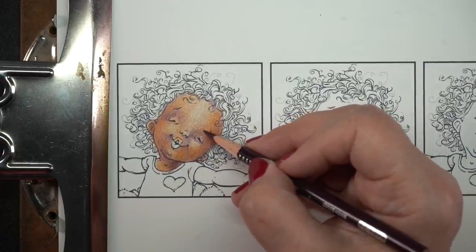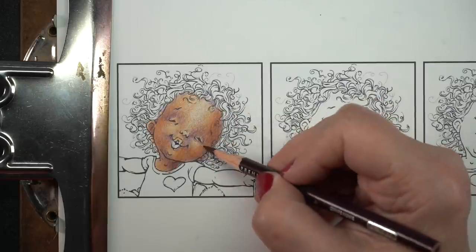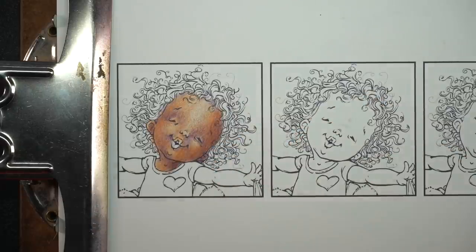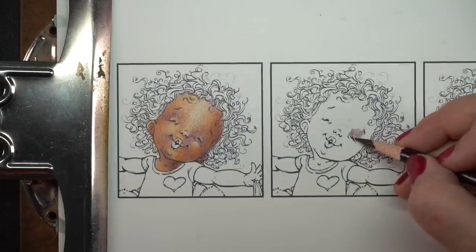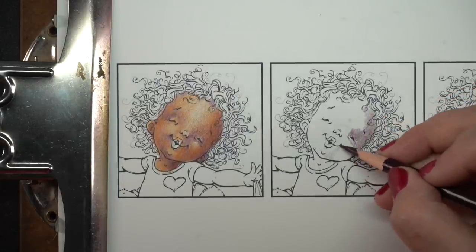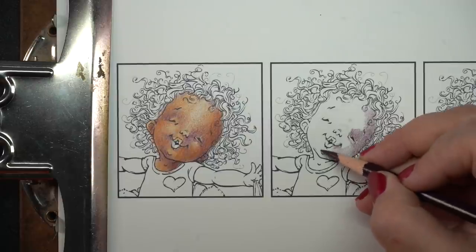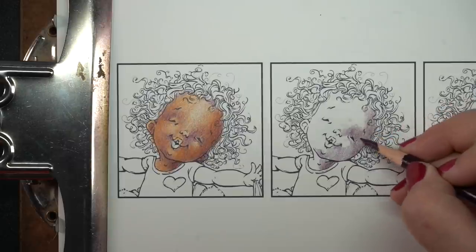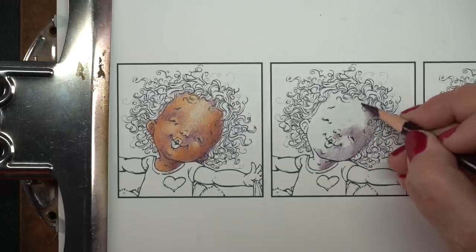It's just because the person has put the colors down in a different order. They've used different pressure with their hand when they were applying the pencil. They've layered it in repeated different ways. There's all different kinds of things that can cause their artwork to come out different than yours. And it doesn't mean you're a failure because you have not been able to do what they said.